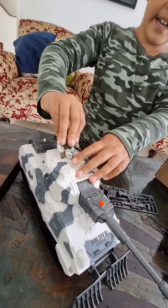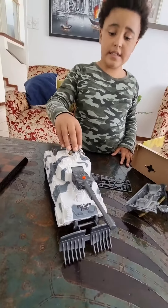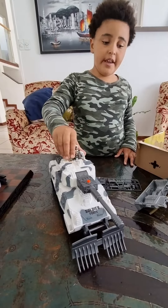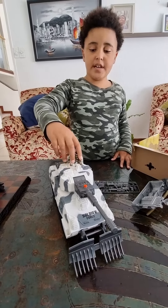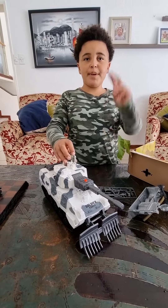He can drive the tank! And yeah, that's the toy. Hope you enjoyed this video. Bye! Thanks for watching — don't forget to like and subscribe. Peace!